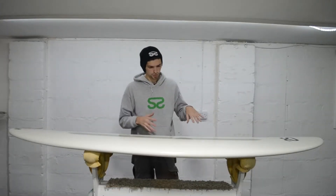This is our HPN board. This board is designed to have the paddle power and the cruisiness of a longboard but with a bit more responsiveness and the turning arc like a shortboard.